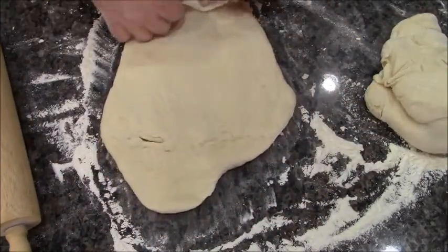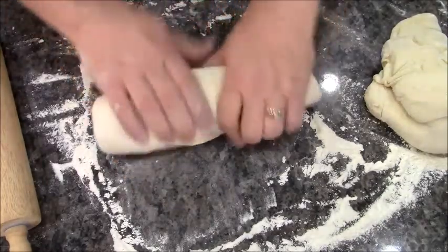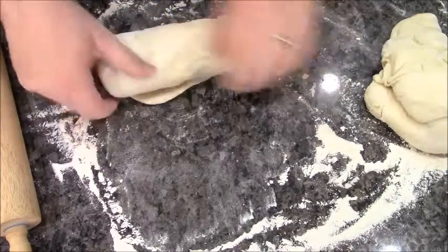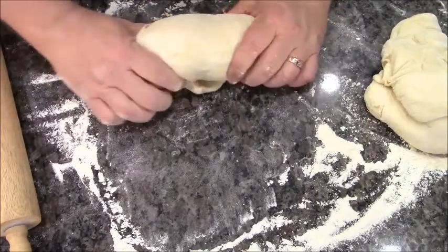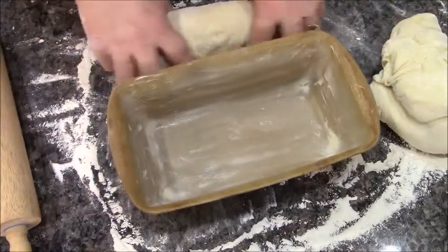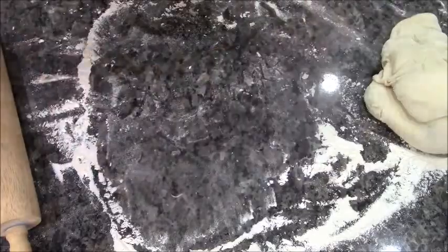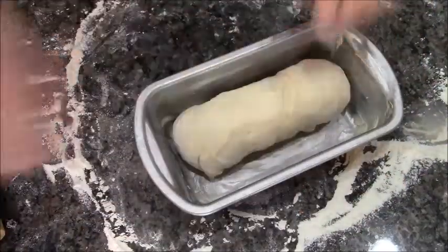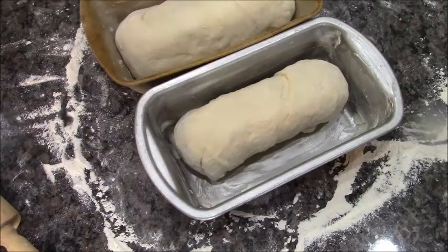I'm going to roll it up, giving it a little squeeze so that the seam side goes down. I'm going to tuck these ends in and place it right into the center of the pan. I'll do the same with the second one and put it in the center. Then I'm going to cover both with plastic wrap again.